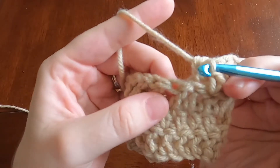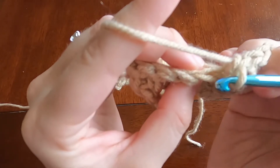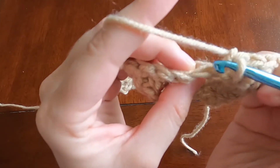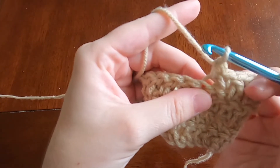Back loop or back loop only. Insert your hook underneath the back loop of the stitch. If you look at the V on top of the stitch, that means you go in between the V and under the back loop only, and then complete whatever stitch.